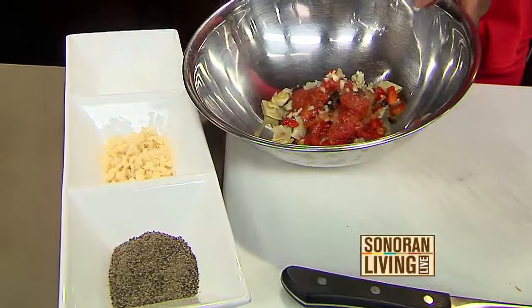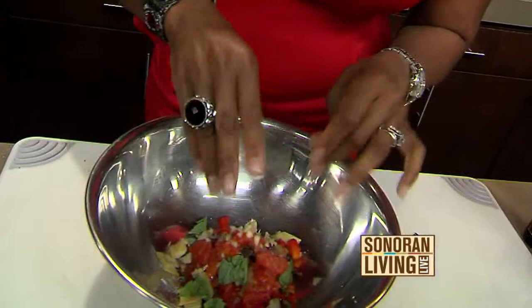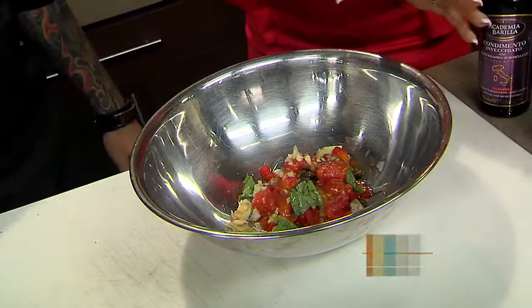Take a couple of basil leaves — you can rip them apart with your hands. It's a rustic dish. And a couple of things I like to use right here: this is extra virgin olive oil. You can give it a nice little drizzle, depending on how much you like. And right here is balsamic vinegar from Modena, aged 25 years.